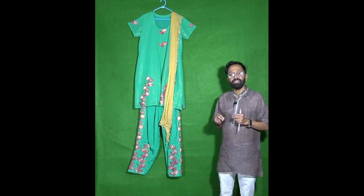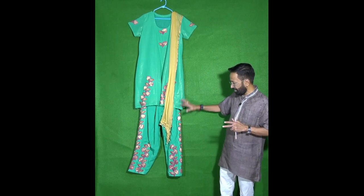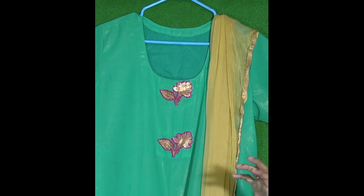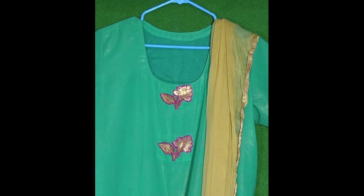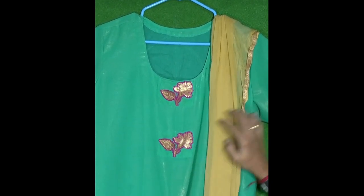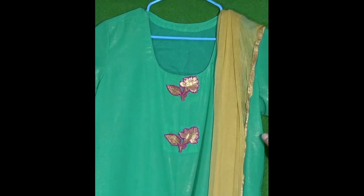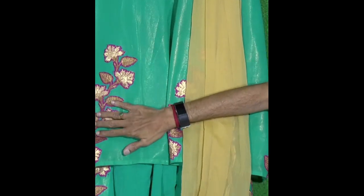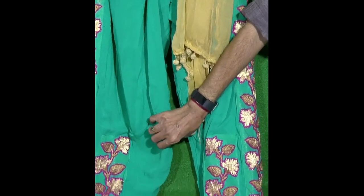The saree is now converted into a dress. With the motifs that are machine embroidered onto the saree, I have ensured that they come on the neck and on the sleeves. I have also taken larger motifs from the saree's pallo or border as part of the dress, and used two of them on each leg of the shalwar.